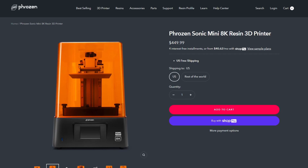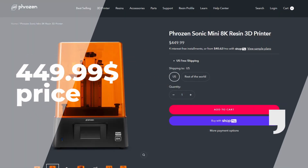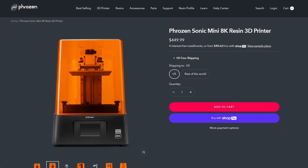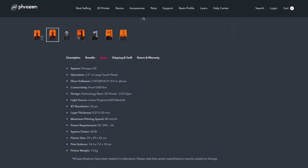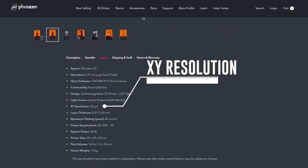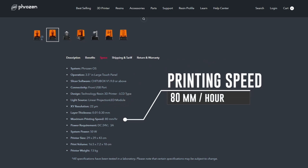First, the price. You can purchase this 3D printing machine for $449.99 on the Frozen website. But let's talk about what is important for us as miniature designers. This printer gives you one of the best printing resolutions in the consumer market right now — 22 microns. It goes at a maximum printing speed of 80mm per hour and has a relatively small printing volume. That's why it's called Mini.